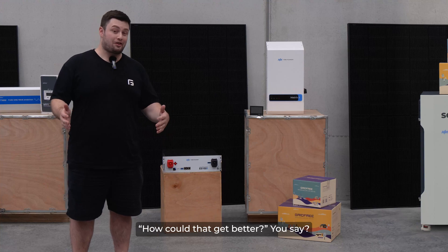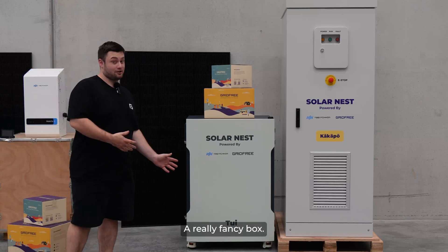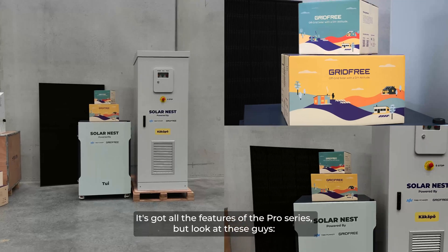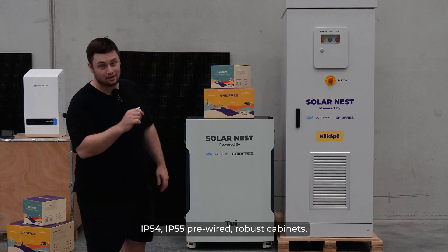How could that get better you say? Well we put it in a box — a really fancy box. This is the Solanest series. It's got all the features of the Pro series but look at these guys: IP54, IP55 pre-wired robust cabinets.